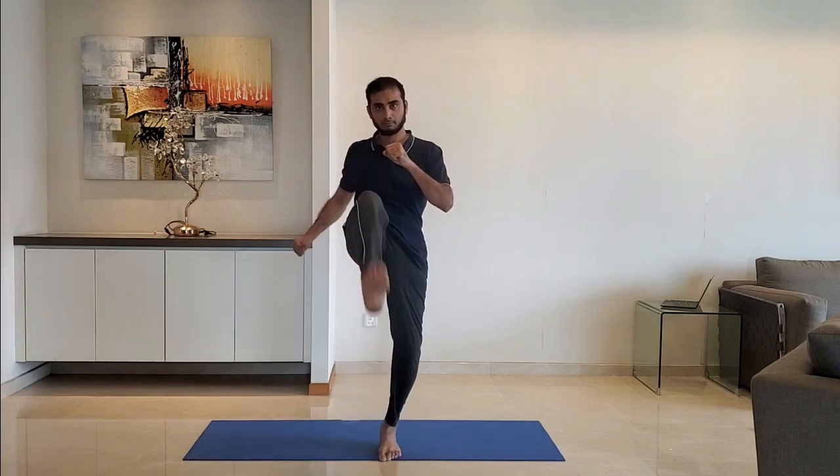Box and kick: stand with one leg in front. Punch with the right hand 2 times, then kick with the right foot 2 times. Repeat for 10 to 15 seconds, then alternate with the other side.